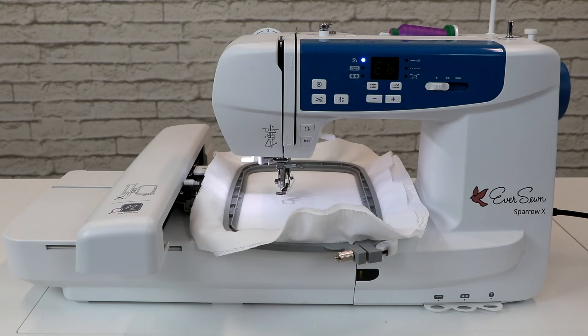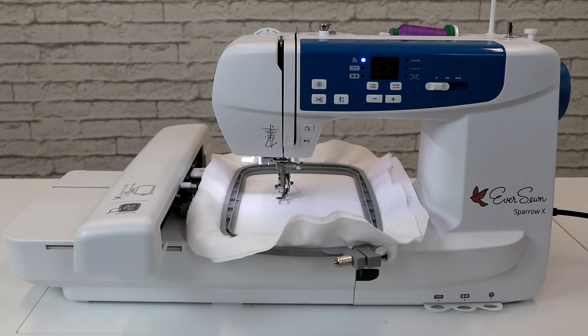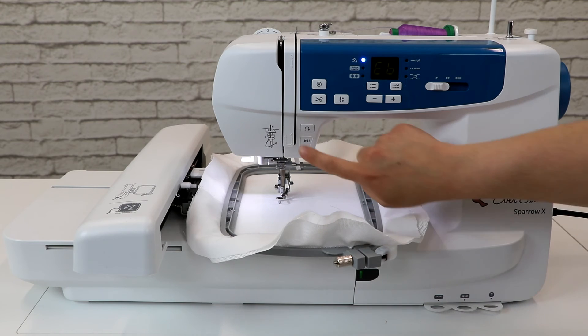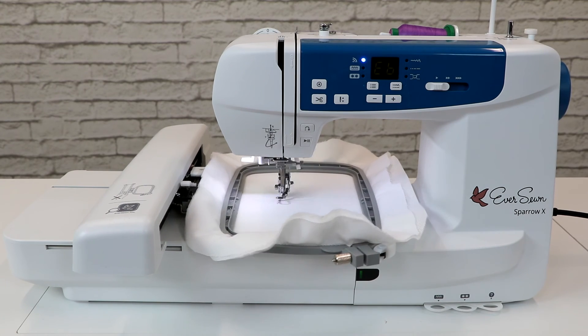Once the embroidery file has been successfully sent from your smart device to the machine and your machine is threaded and ready to go, lower the presser foot and press the start and stop button to begin the embroidery process. After sewing five to six stitches, press the start and stop button to stop the machine. Raise the presser foot and cut the thread at the beginning of the stitching. Then lower the presser foot and press start and stop to continue embroidering. As long as your smart device is within distance to communicate with the machine, you are free to walk away and monitor progress from your smart device.